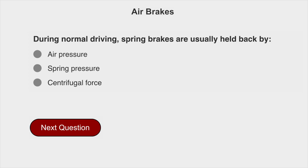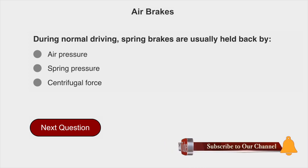During normal driving, spring brakes are usually held back by air pressure.